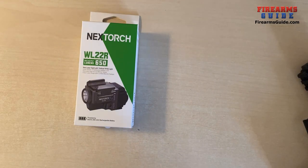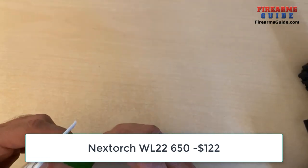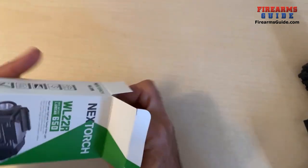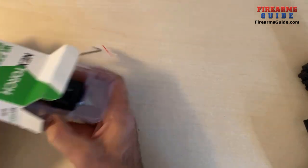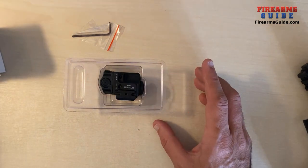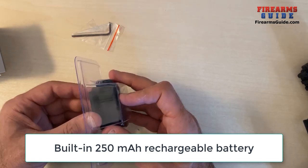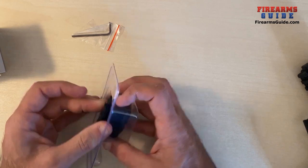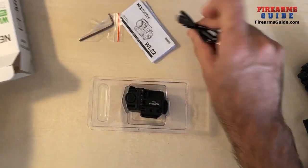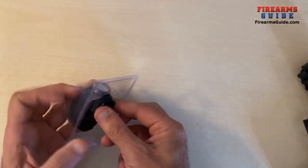Now let's check out the WL22R. This is a red laser and light combo with a fixed rechargeable battery and the same technical specifications as the previous model — 650 lumens output, red laser. This one has a built-in 250 milliamp rechargeable battery, IPX4 waterproof, one meter impact resistant. Contents include an Allen wrench key, manual, charging cable, and the combo itself.